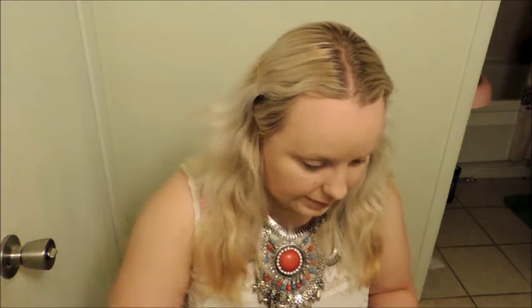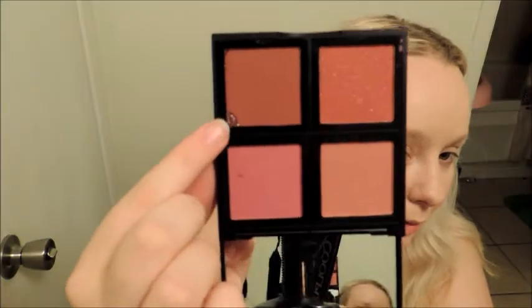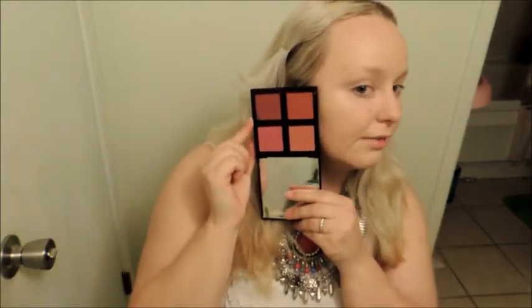I'm going to move on to this blush palette. I'm really interested to try this because it's a dark palette, and it's always fun to experiment with dark colors. The packaging is really sleek. Looking at the shades — those colors look really, really nice. I think I'm going to go for this shimmery brick red color, one that I don't usually go for. I don't usually go for brick reds and I don't usually go for shimmery colors.